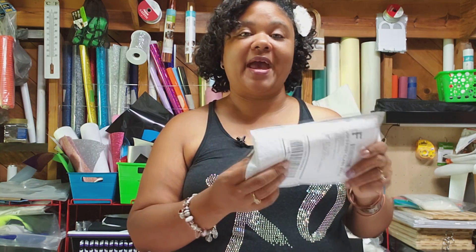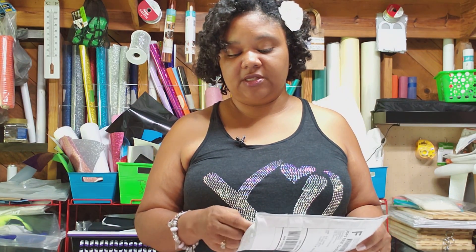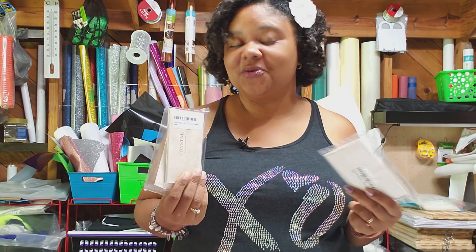They were super nice and sent us some stones. I opened the package but haven't opened the stones yet because I wanted to show you the quality of their stones so you can see them for yourself. These can be purchased on Amazon, so if you are an Amazon Prime member, this would be a good deal — you can order and have your stones sent within the two-day Prime delivery. So let's go ahead and get these open, see how gorgeous they are, and bling a template to make a new shirt.